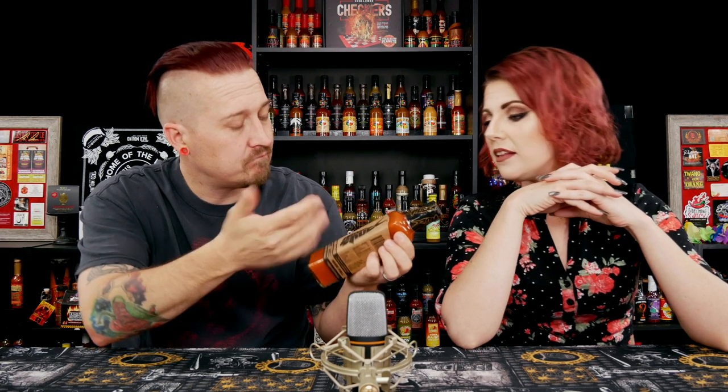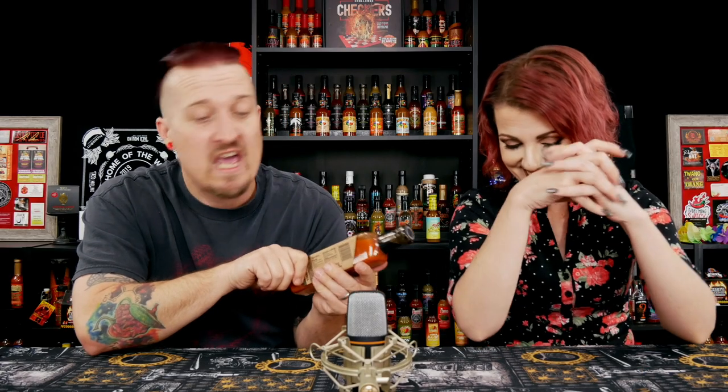The label almost reminds me of a paper bag, like a shopping bag — a grocery bag. But it's really clean; the graphics on it are really clean and nicely done. I love that. I love square bottles — it's not something you see very often.